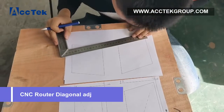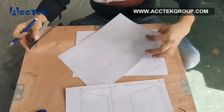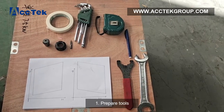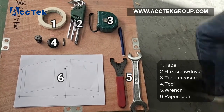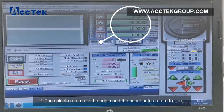CNC router diagonal adjustment. Step 1: Prepare tools. Step 2: The spindle returns to the origin and the coordinates return to zero.